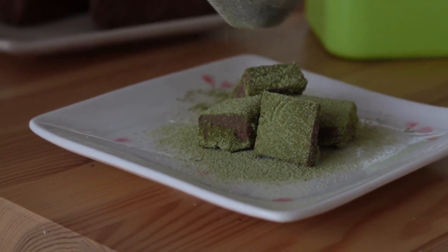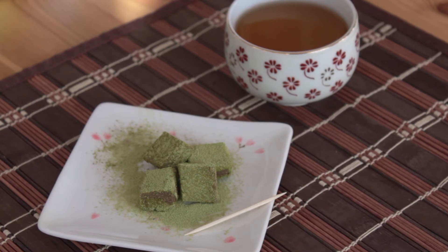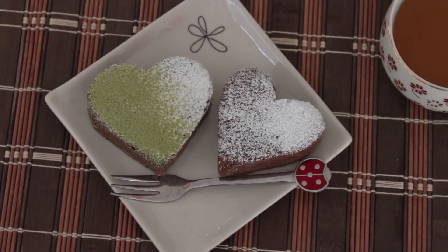Sprinkle matcha powder. As an option, you can shape the chocolates into hearts by using cookie cutters.